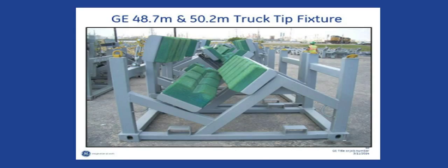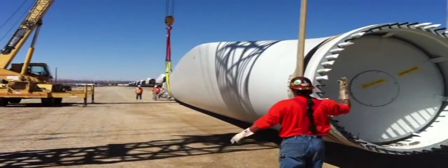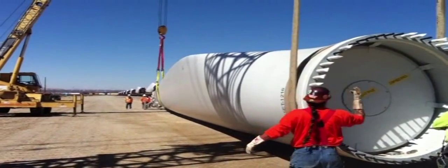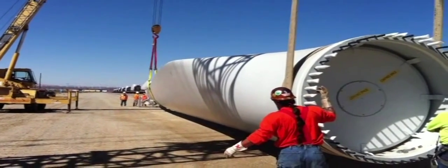With the blade tip resting on the leading edge protector in the truck fixture, rotate the blade by double-wrapping the sling around the root and lifting by only one sling. Other rotation methods are described in the GE S-0009 specification.